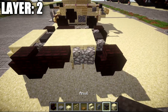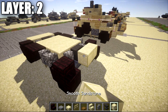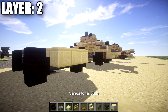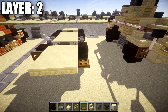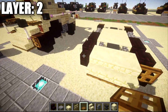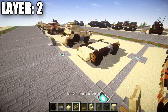Coming back to the rear section, in between the two narrow brick stairs, place down a row of three smooth sandstone across, followed by a second row of three back, and then place down a row of three sandstone top slabs across the back. On the front of these stairs, place down a wooden trap door and flick it upwards. Also going to the front, place down a wooden trap door on the fronts of the narrow brick stairs. With that all complete, that is going to do it for layer two.